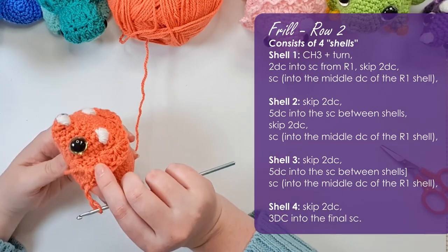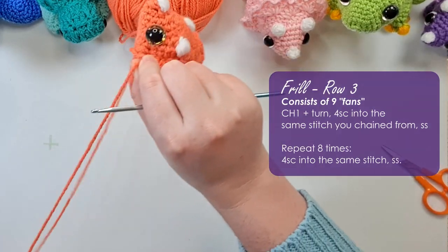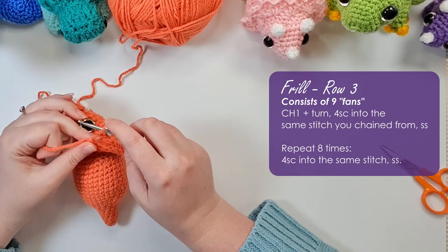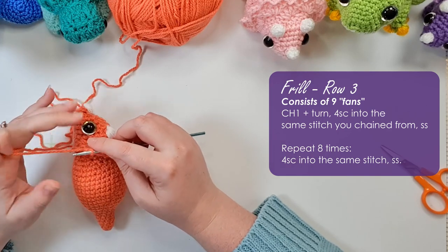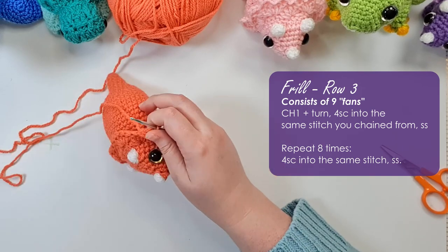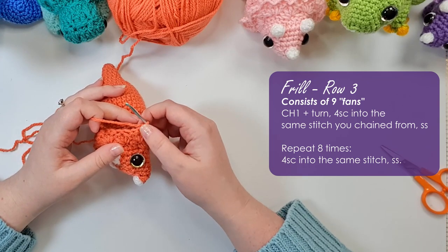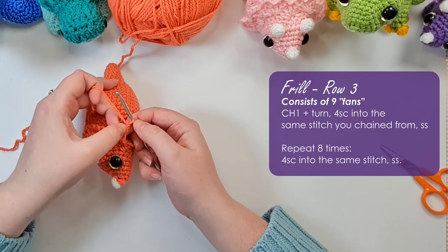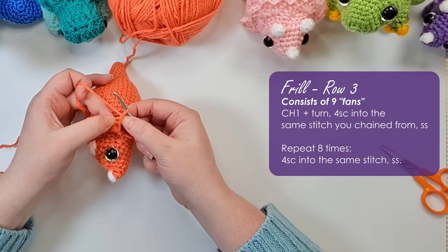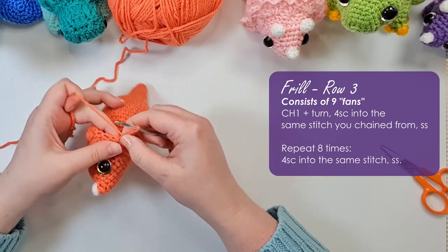So those are the two rounds of the shell stitch — you can stop there if you like the more minimalist crest. However I'm going to work some little scallops along the edge just to give it a little extra frill. I don't actually know the name of that stitch — crochet stitches are really hard to look up by name — so if any of you know, please leave it in the comments and educate me. I've chained one and turned, and we're going to work back along the top in every stitch: four single crochet into one stitch, then a slip stitch into the next, and repeat that along the whole edge.